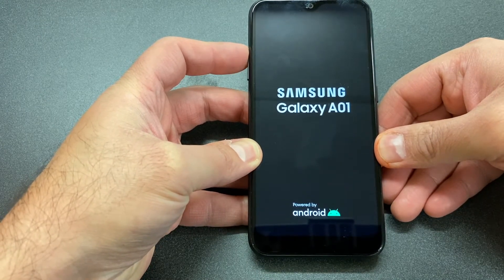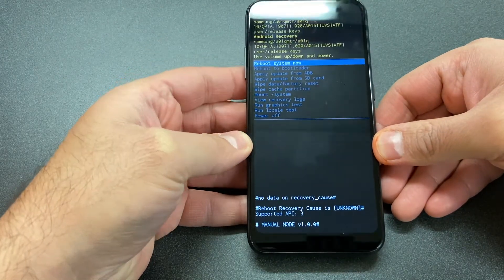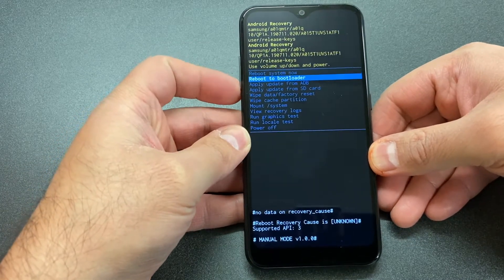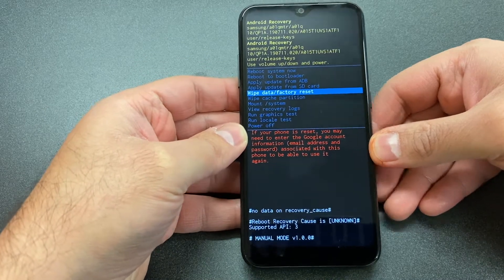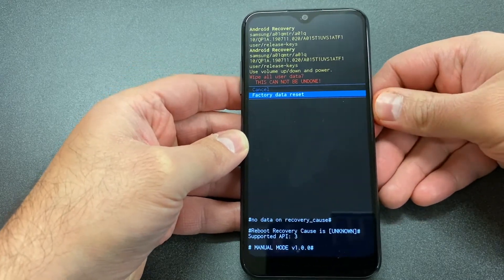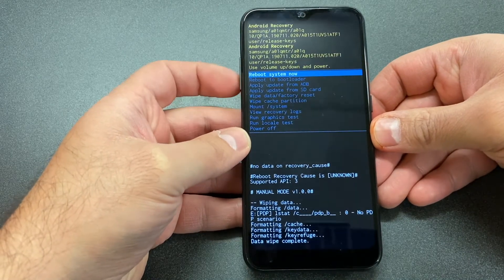It will take you to the recovery screen. Once you get to this menu, scroll down with the volume down key to 'Wipe Data / Factory Reset', then press the power key to confirm. Then scroll down to the second option, 'Factory Data Reset', and press the power key again. It's going to format and delete everything.